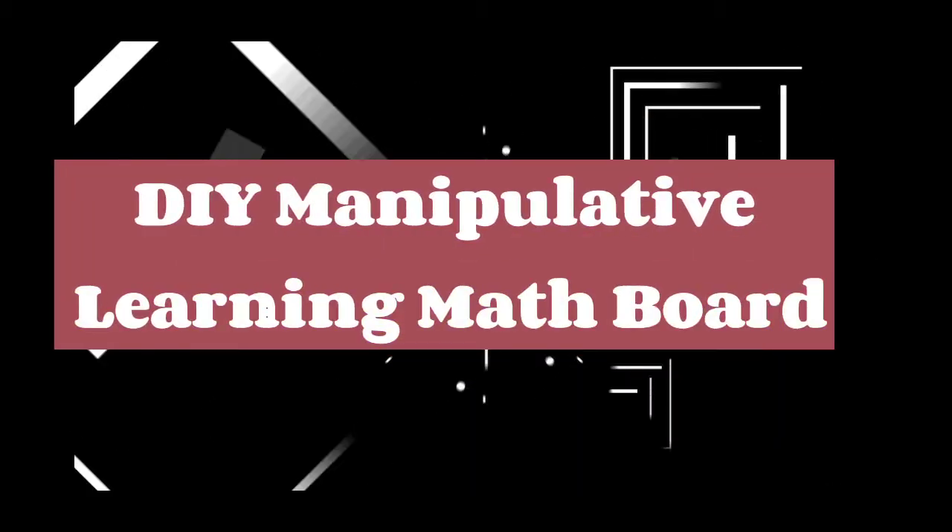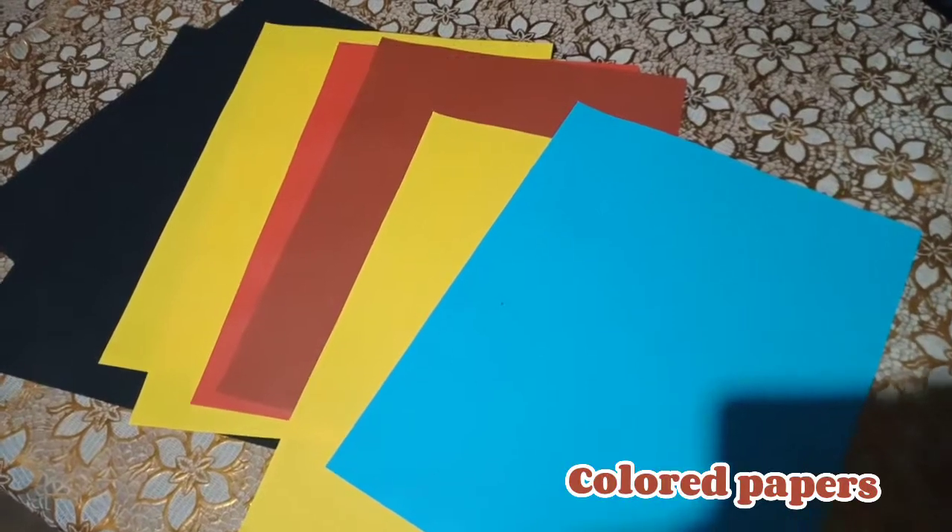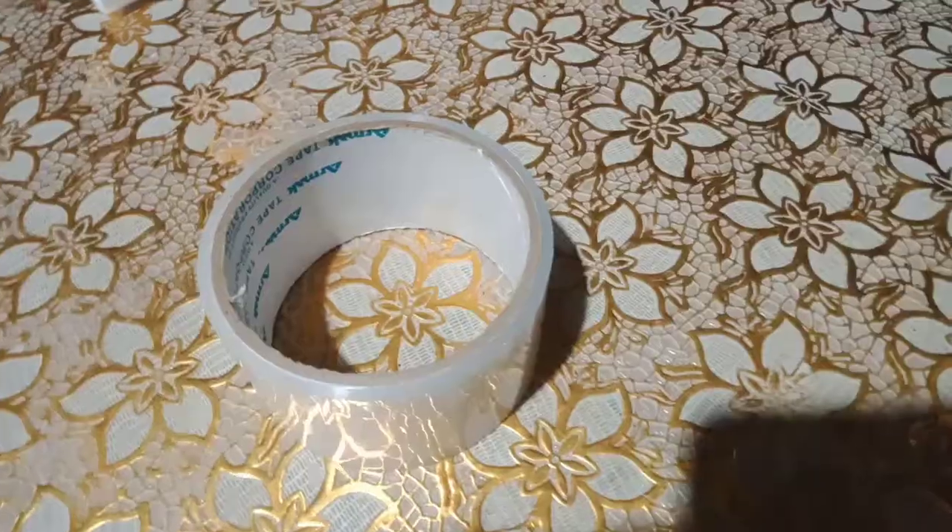DIY manipulative learning math board. Materials needed: colored papers, cartolina, scissor, tape, glue, cutter, and a box.